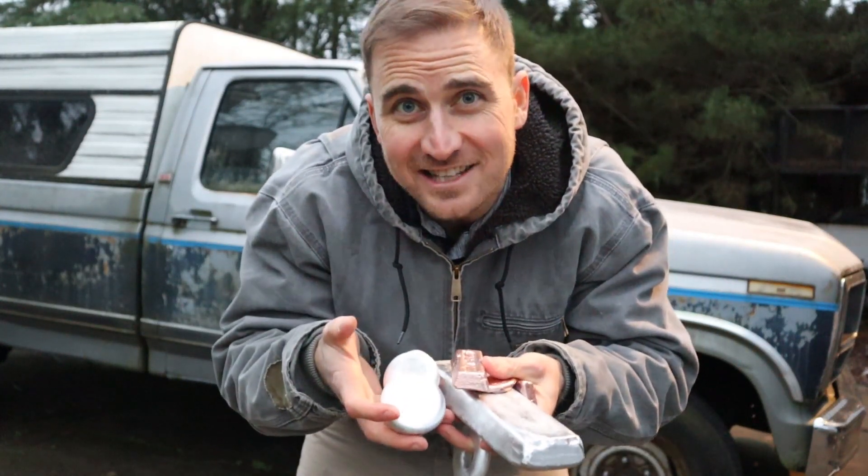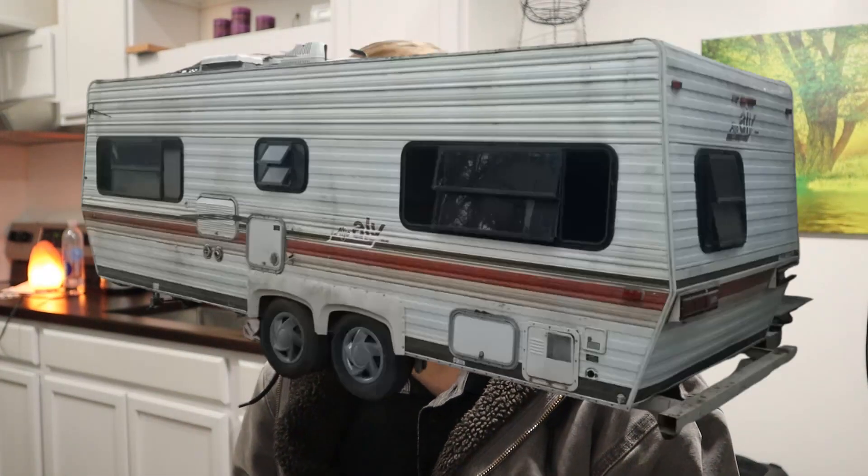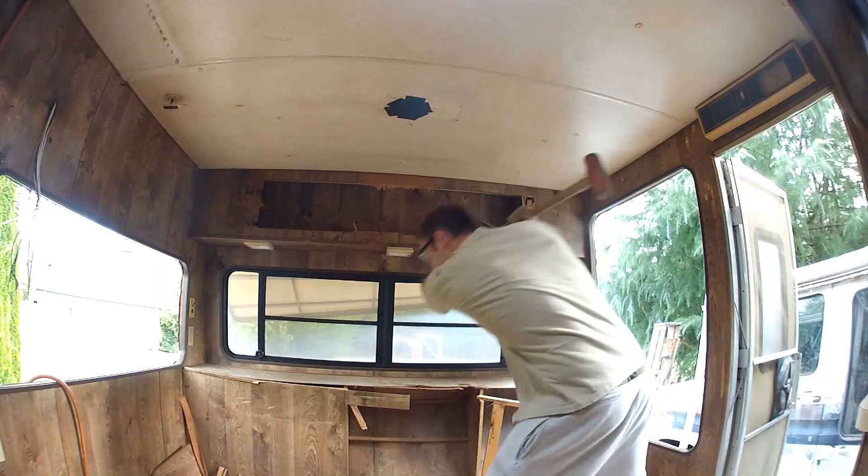Today I'm going to show you how I melted down an RV and made ingots just like these. This project all started because I wanted to build a tiny house. I picked up a cheap RV on Craigslist for $400 and the plan was just to demolish it so I could get the trailer to build my tiny house.